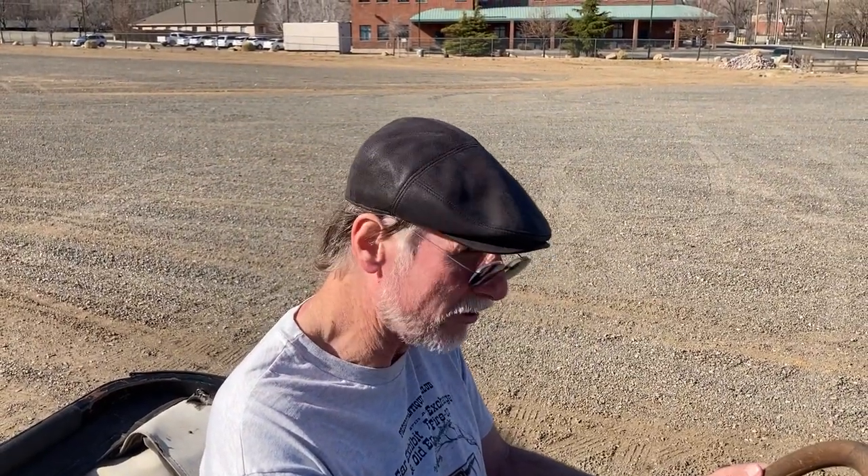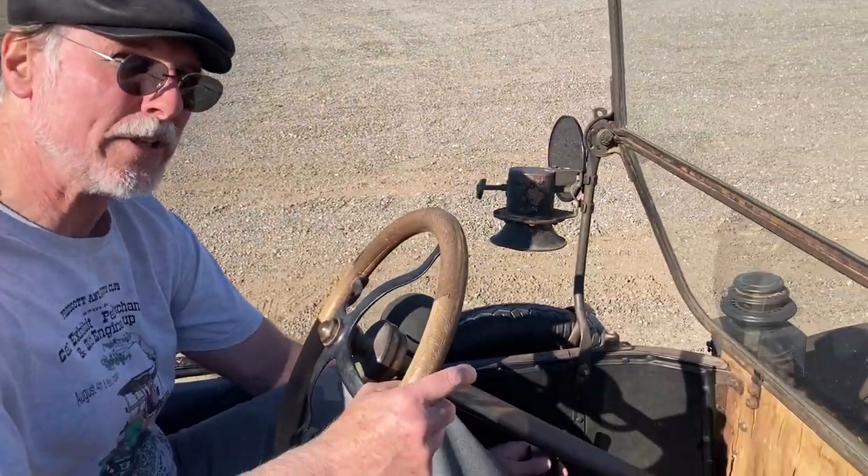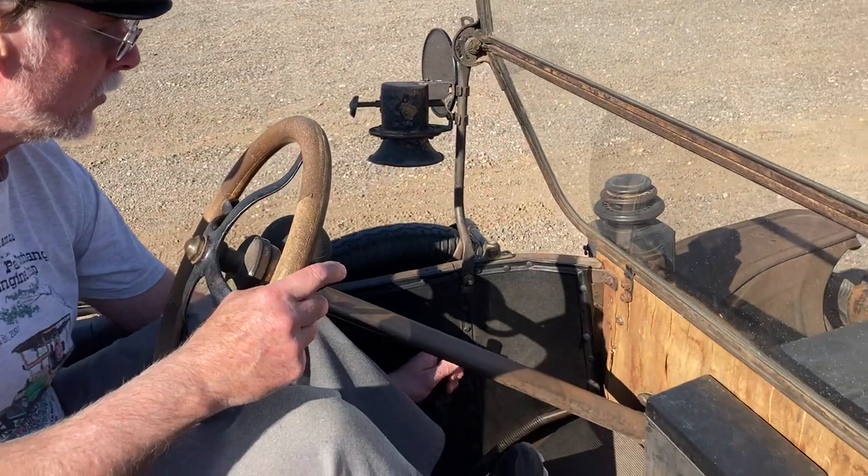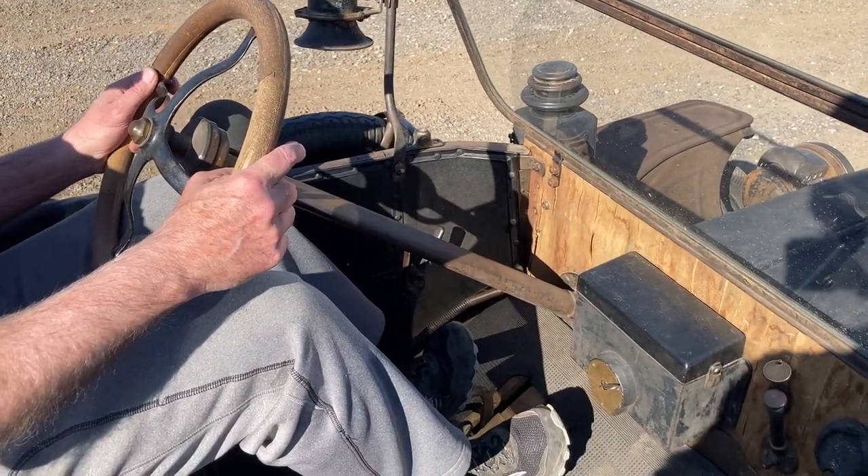I'm ready to start off with this 1914 Model T. The handbrake needs to go down — it's down. Now I'm going to try to go left foot down.